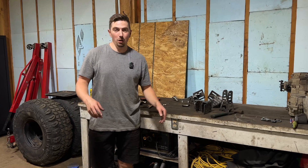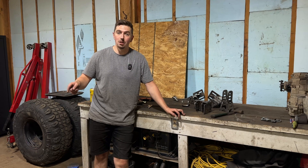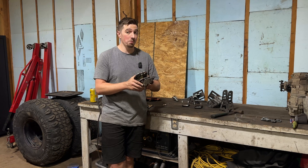That was a huge amount of work to get to where we are. We now have our frame side and our axle side mounts cut out for our three-link, and these are going to be a big step ahead in making sure this front suspension looks good and performs like I wanted.